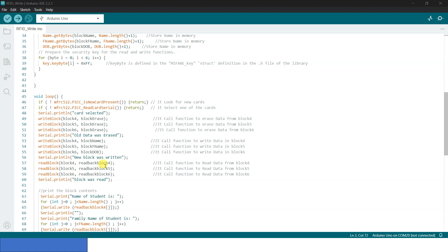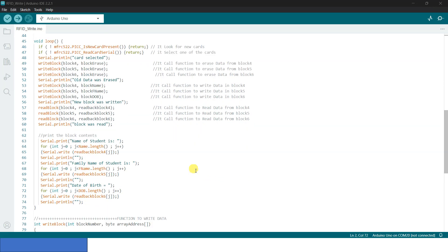Read block(block4, readBackBlock4) calls the function to read data from block 4; read block(block5, readBackBlock5) reads block 5; read block(block6, readBackBlock6) reads block 6. Serial.println('Block was read'). Following, the read blocks are printed.